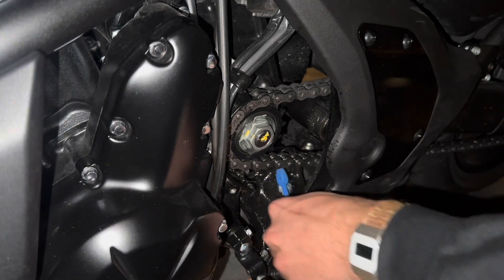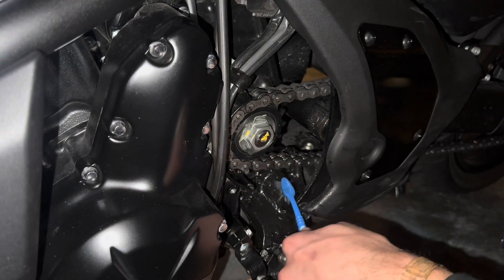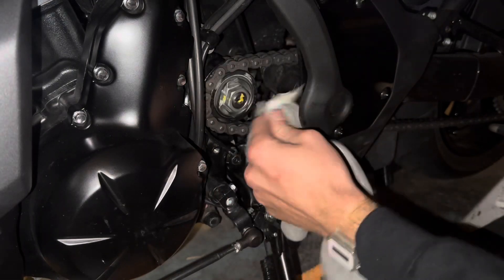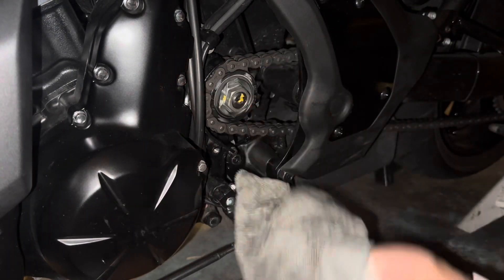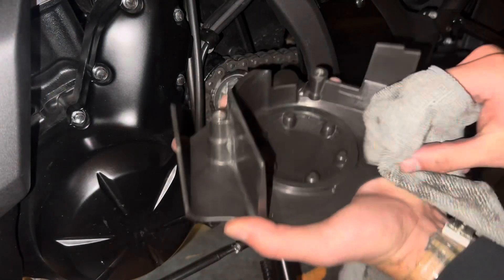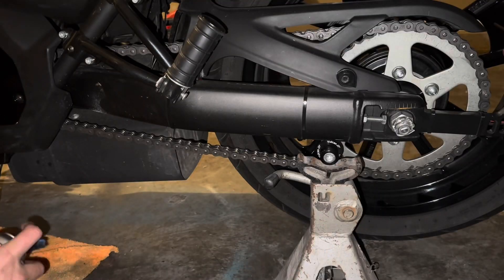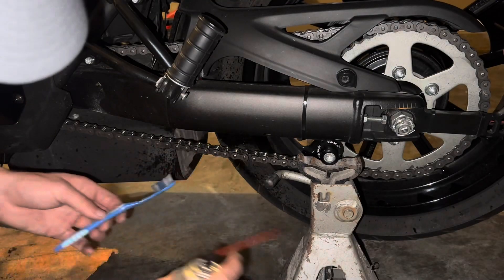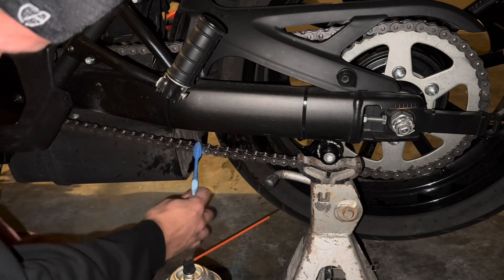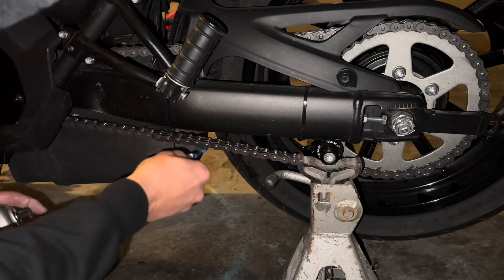One thing I forgot to mention that I didn't do in this video but always do: usually I take a cup, spray some brake cleaner in it, and as I'm scrubbing the sprockets, the chain, and all the grease and contamination, I take my brush, stick it in the cup, and clean it out. That way I'm not moving contamination over and over. I was doing this late at night trying to shoot a video, so I just shot brake cleaner directly — I don't recommend that. I recommend using a cup so you can rinse it out.